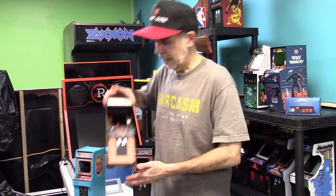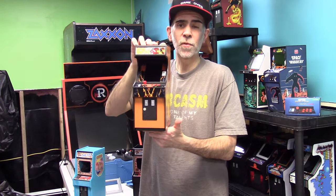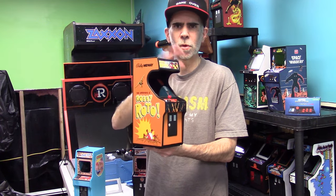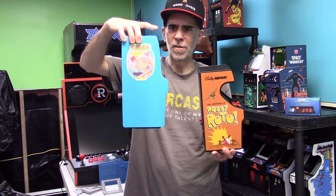Hey there game gurus, welcome back to the channel. Today's just a small update video. I've been talking a lot about my Build-A-Cade right here, and this is Adventures of Robbie Roto, which is included with the Build-A-Cade. This artwork here is from Escape Pod — it's really nice artwork and it's a nice looking machine. You can make it look like all different kinds of machines, different controllers, all kinds of fun things.